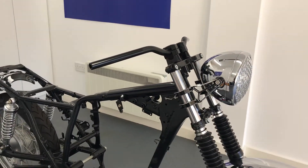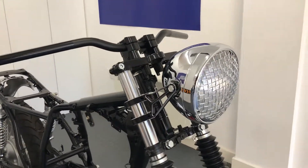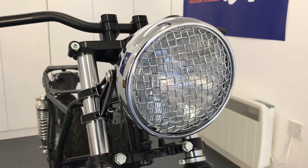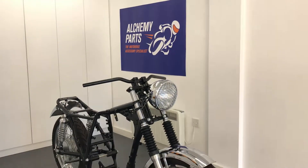Our side mount headlight sizes range from 5 and 3 quarter inches to 7.7 inches in diameter and nearly all come with a glass lens. You can even opt for them with a mesh or prison grill and all seem to be canvas compatible. Thanks for watching.